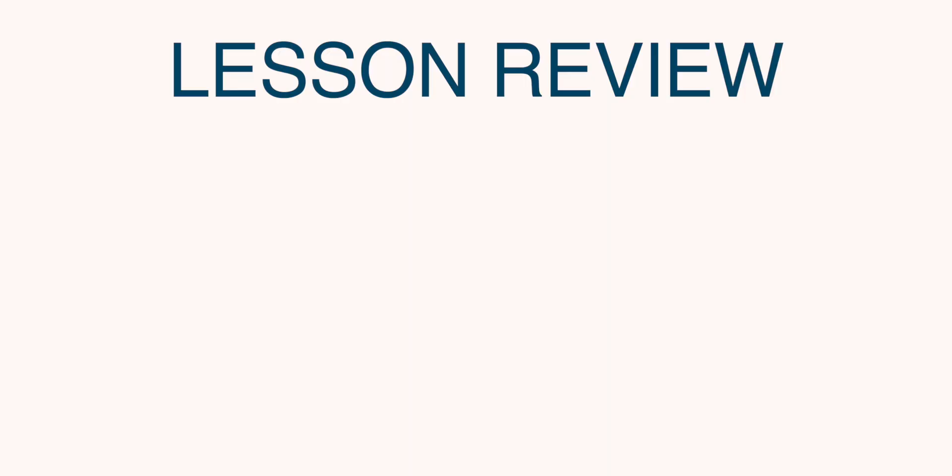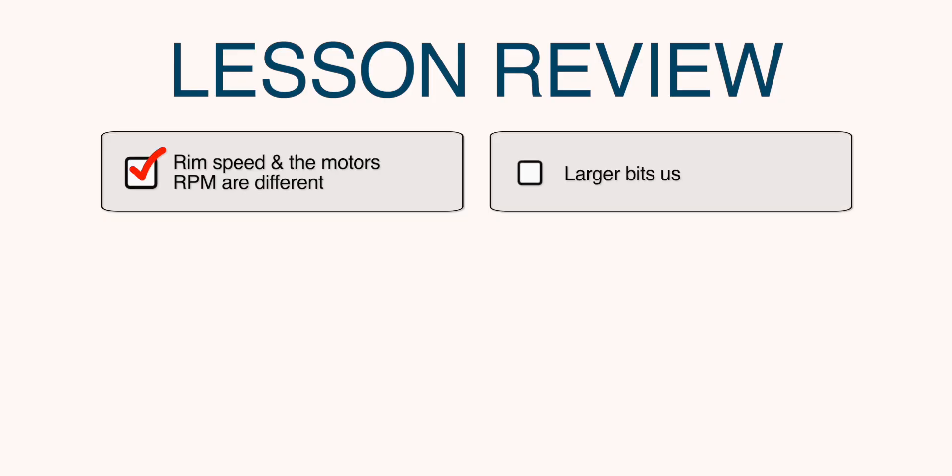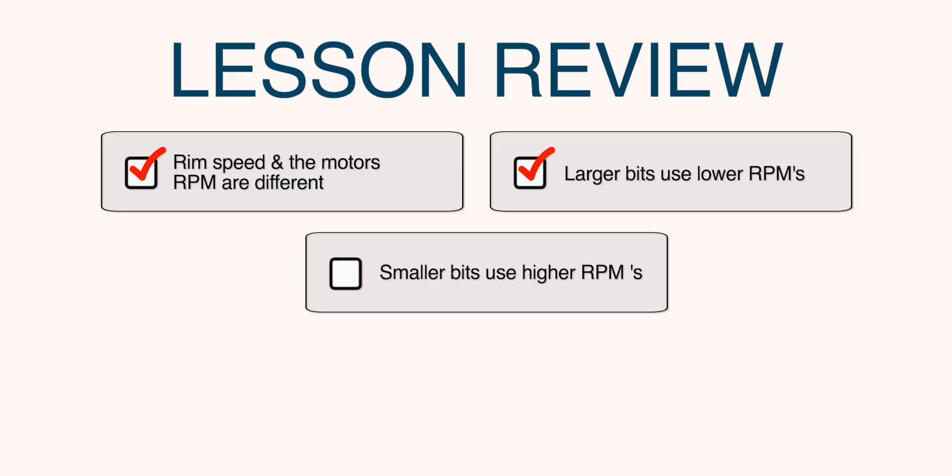In this lesson you learned that rim speed and the motor's RPMs are in fact different. A general rule of thumb is: the larger the bit, the lower the RPMs; and the smaller the bit, the higher the RPMs. The more you work with different types of bits over time, the better your sense of the right bit speed for your different types of routers.